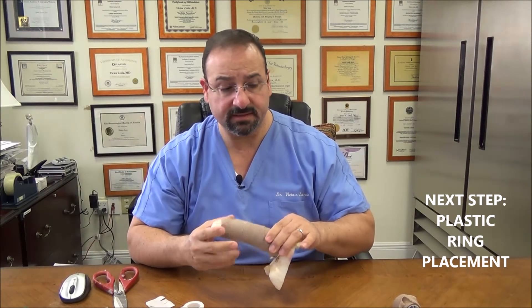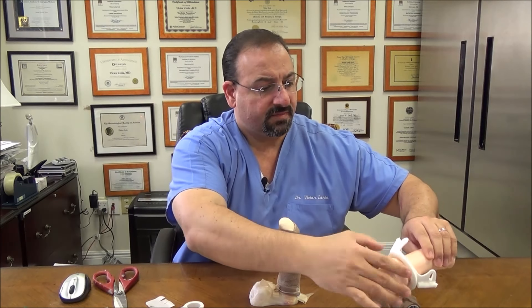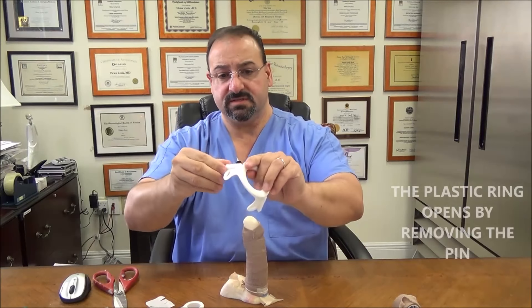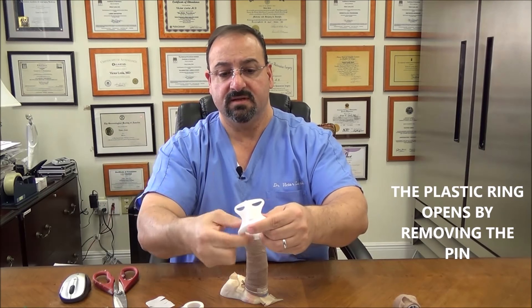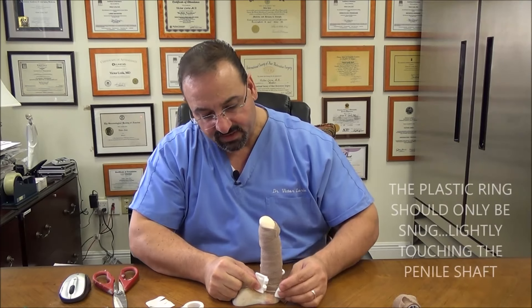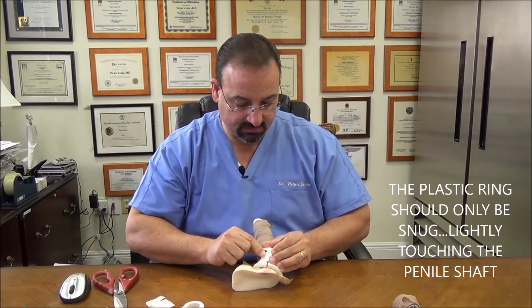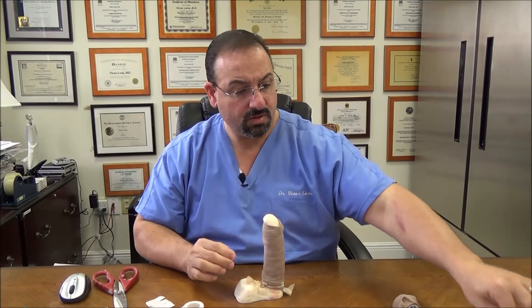The next step is plastic ring placement. The plastic ring is basically this device — it opens, and this is important for you to remember. You have to look for the joint, there's a little pin, and it opens like this. It closes down on the base and should only be snug on the base. I want to show you how the ring goes on with the strap mechanism.